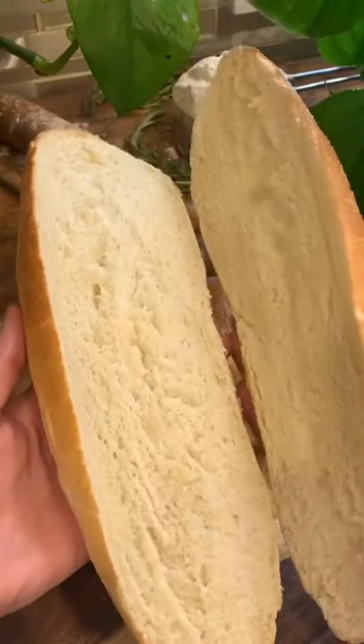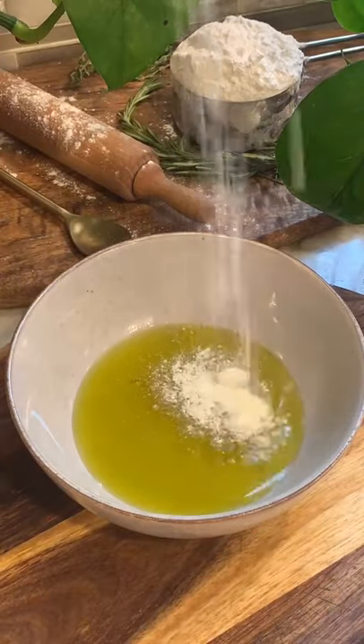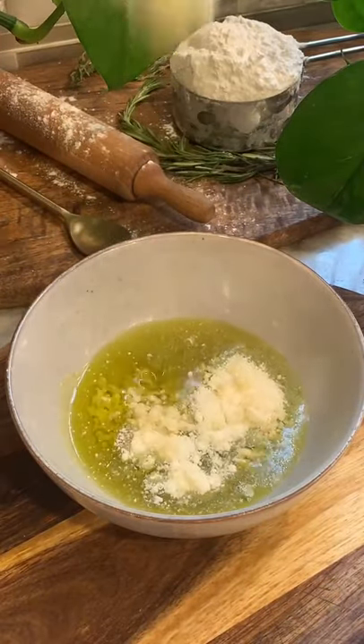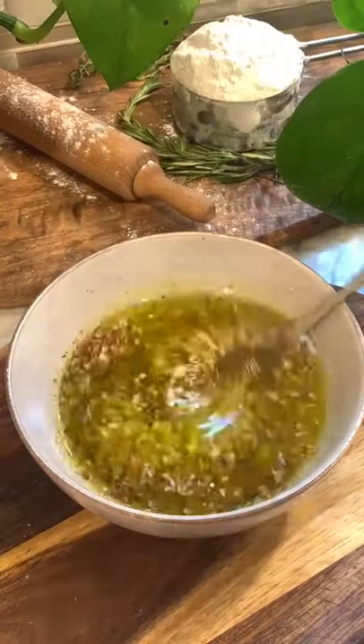To begin, you want to cut your loaf in half and set it to the side. In a bowl you want to add a half a cup of olive oil, three tablespoons of grated parmesan, three tablespoons of fresh minced garlic, a tablespoon of thyme and oregano, and lastly a half a tablespoon of red pepper flakes. Mix everything together.